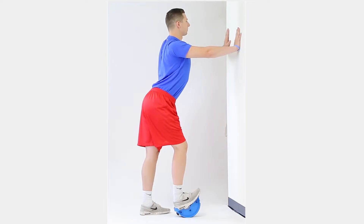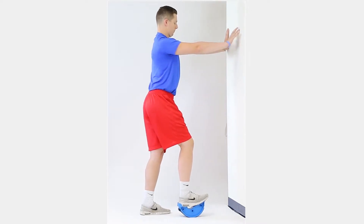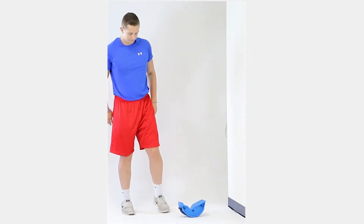Hold for 30 seconds. Return to the starting position for 5 seconds. Repeat 2 more sets of 30 seconds with 5-second rest between sets.